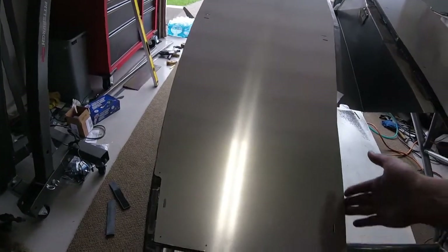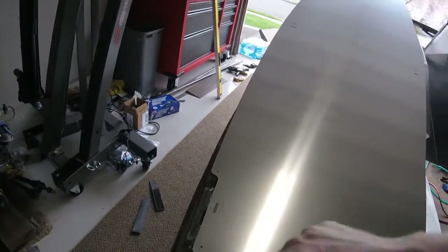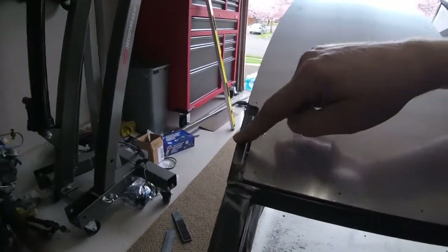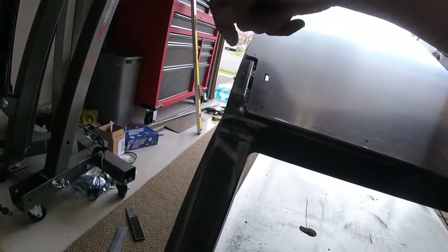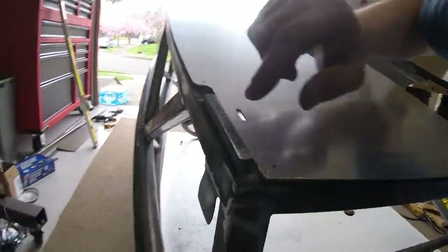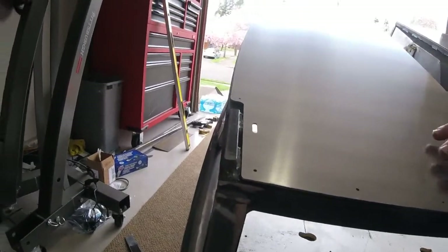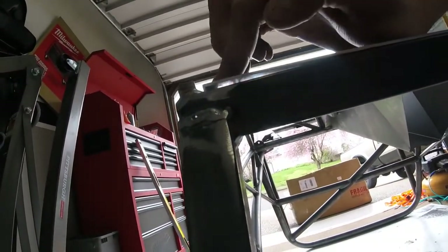With the floor panels, there are evenly spaced jacking tabs, which are nice to have. You'll notice they weld them on the inside of the frame — my assumption is they don't weld them on the outside for aesthetic reasons. But the problem is on the inside of the frame, as you can see, there's a nice big gap there.